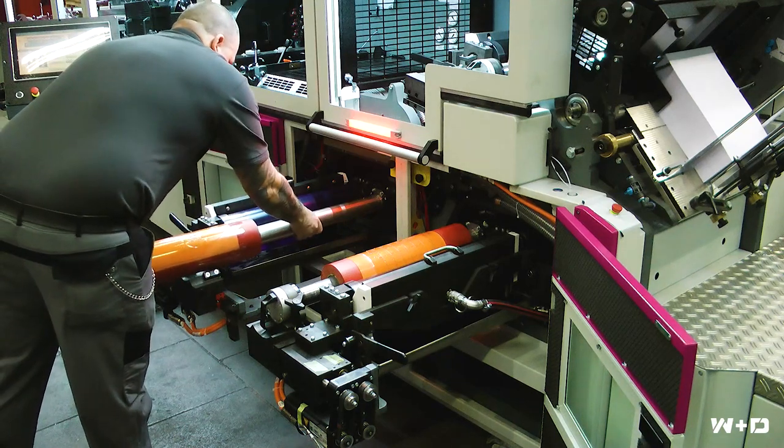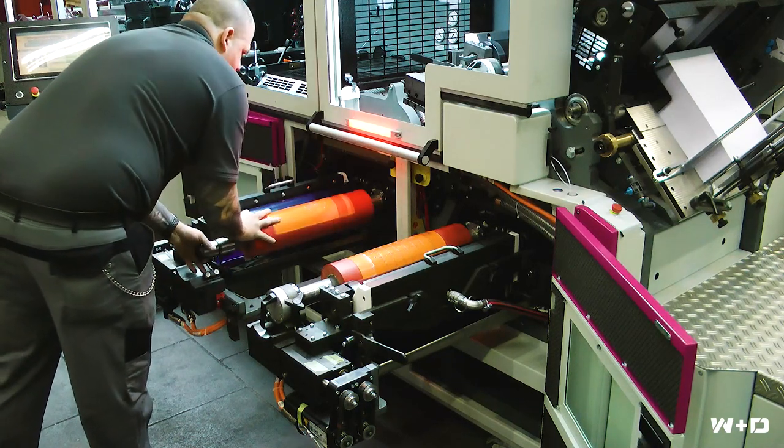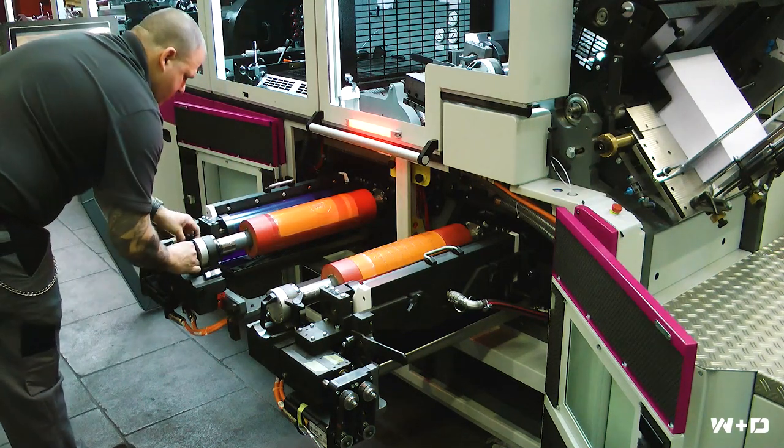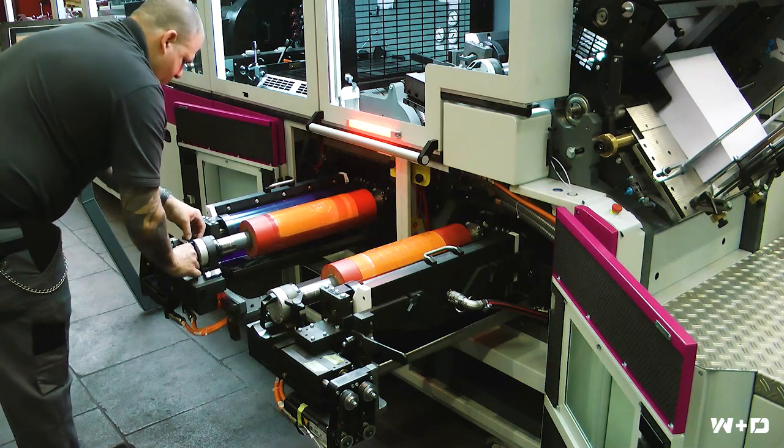Like the folding machine itself, the printing units are now completely servo-driven and feature the same level of automation as the W&D 410 and the 201ci flexo designs.